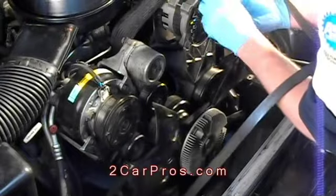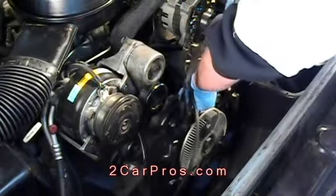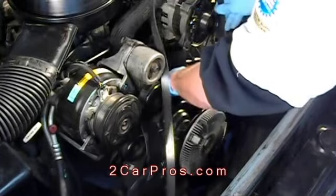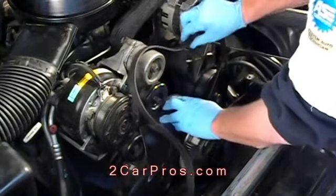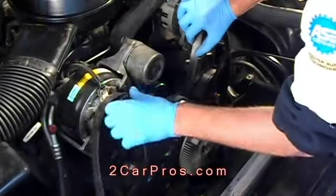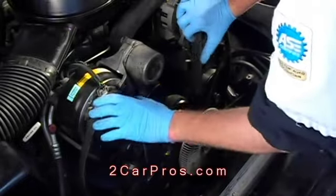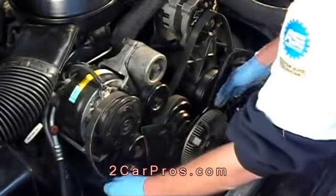Over time, heat and stress can cause the belt to develop cracks and eventually break, resulting in a loss of accessories such as power steering, air conditioning, or your water pump. Using simple tools, it is easy to change your engine's drive belt.